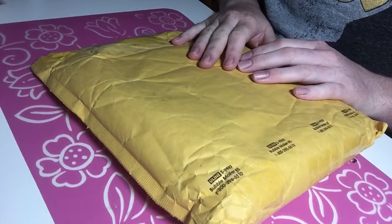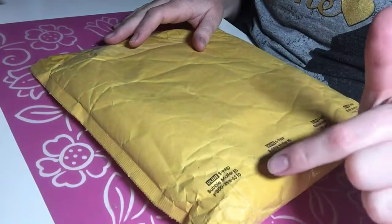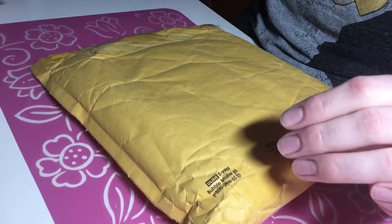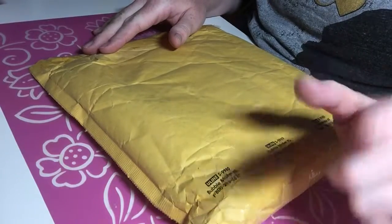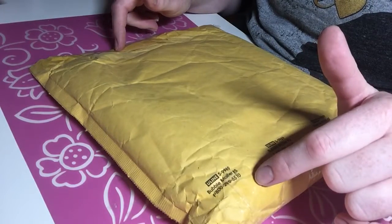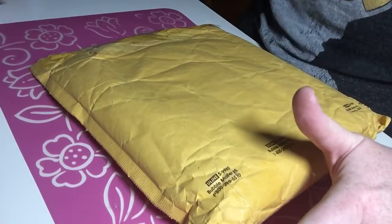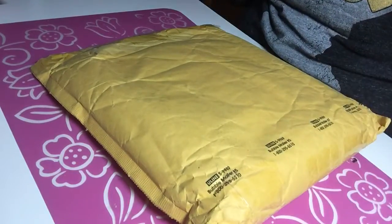Hello everyone, welcome back to my channel — this is Lexi, thanks so much for stopping by. I wanted to share a quick video on a de-stash purchase from Rebecca, who is iammama24 here on YouTube. She had some really fun items she was de-stashing, and she listed them individually through her Zip It shop, which I'll leave linked in the description box below. It was really fun that you could just go through and purchase the items you wanted versus buying a larger group.